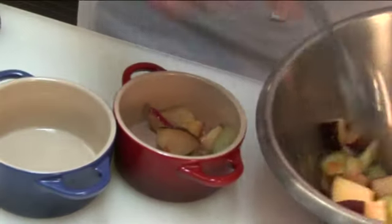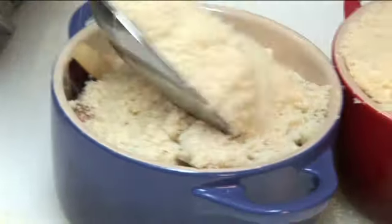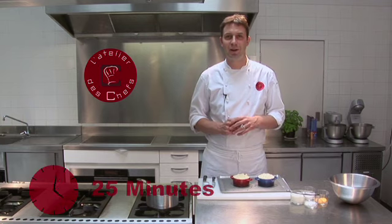Next we'll assemble the crumble and then we bake it in the oven. So the fruit goes in the bottom of the mould — you could do this in a tray of course — then a nice layer of the crumble on top. Bake the crumble in the oven for about 25 minutes until the top is golden brown.